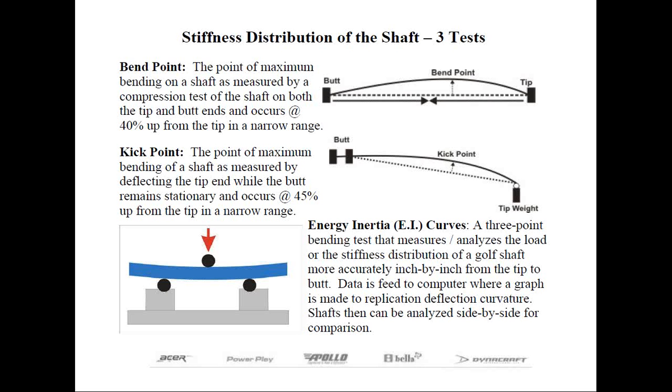The shafts can then be analyzed side-by-side for comparative purposes, with launch conditions correlated to robot data. It should be noted that the point of maximum bending — whether from the bend point or kick point test — is the same no matter what the force is. Only the amplitude or amount of deflection changes. So shafts having multiple bend or kick points depending on how hard you swing is impossible, and the point of maximum bending falls in a fairly narrow range on the shaft.